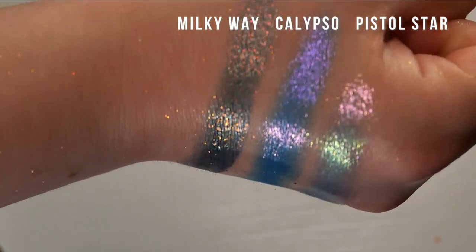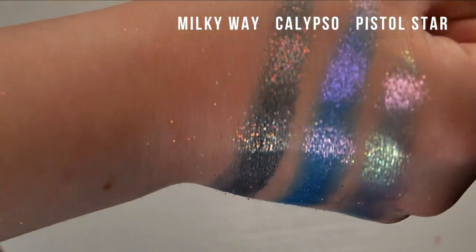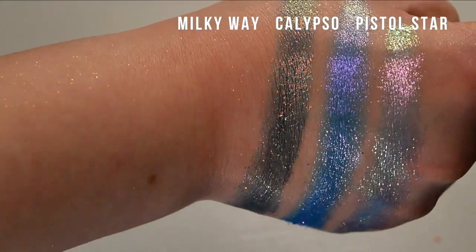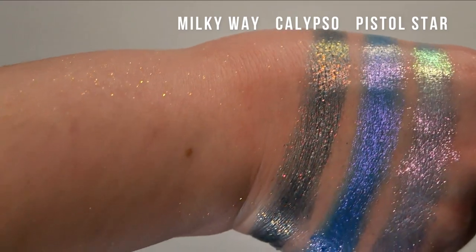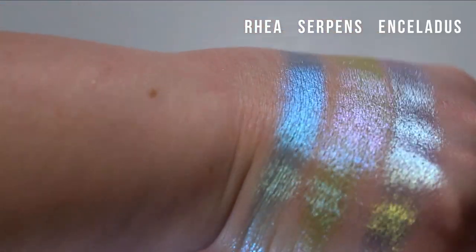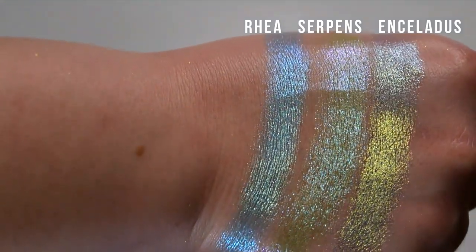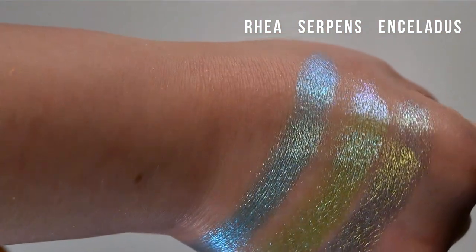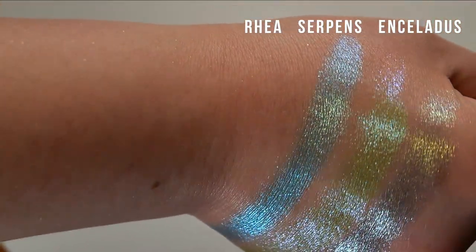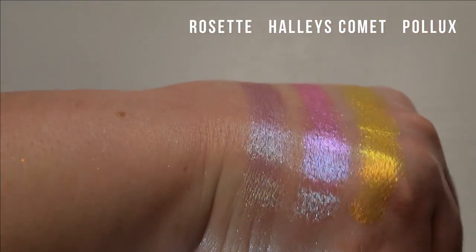Here we have some of the cooler tone shades from wrist up. We have Milky Way, Calypso, and Pistol Star. Here are some blue, green, and teal tones: we have Rhea, Serpents, and Enceladus — I think you can see a little bit more of the shifts in Enceladus here. Here's the group of the last three: we have Rosette, Halley's Comet, and Pollux.